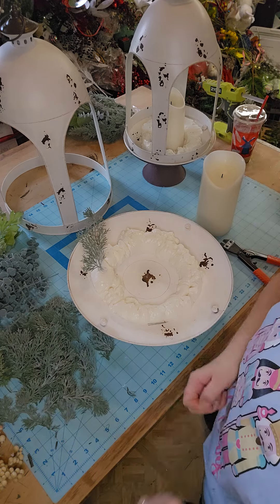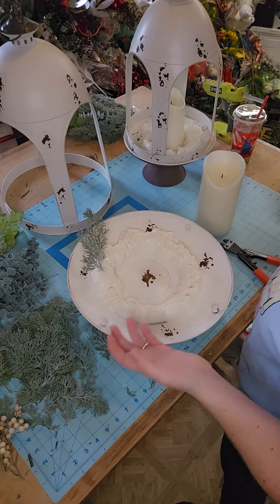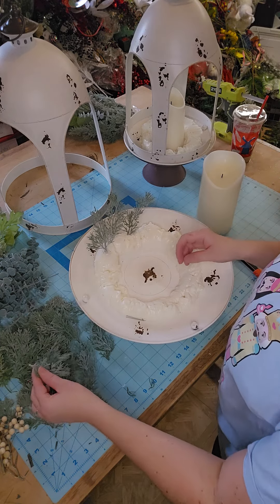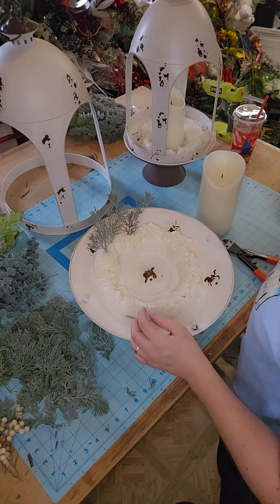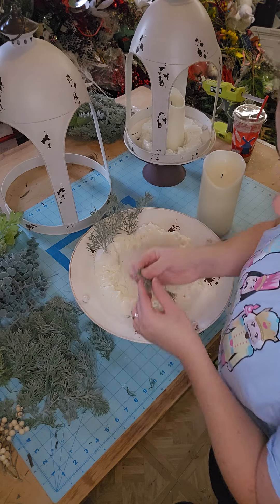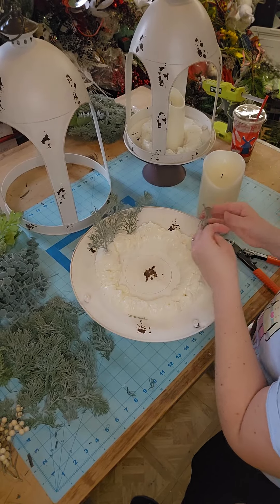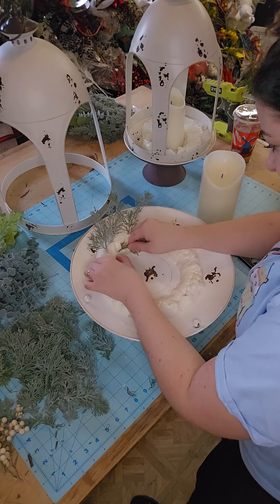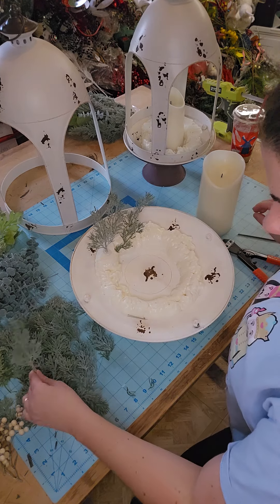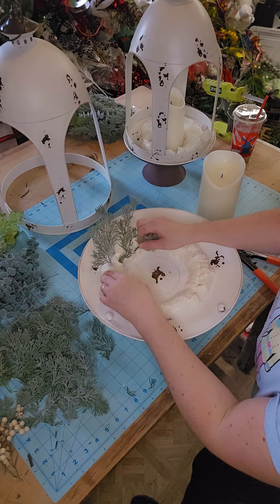I'm just going to start layering this around and we are going to add some white berries. I got these at market, so I can't tell you where to buy them. We're just going around in a circle for some coverage. I might have to make a little pre-hole for some of this — if you come into that situation, all you have to do is poke your foam.